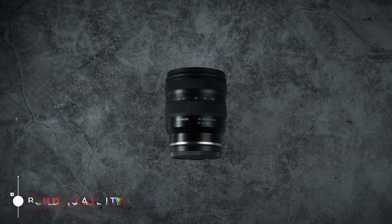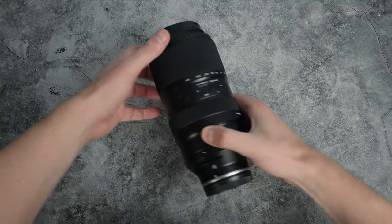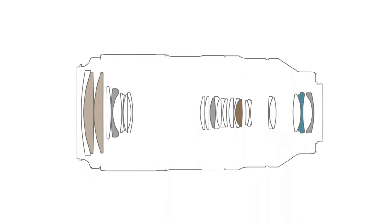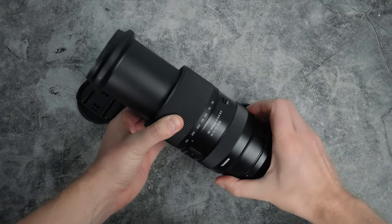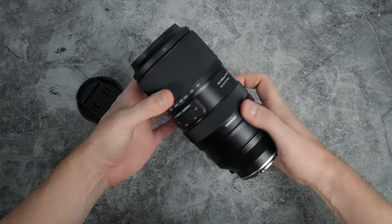Moving on to build quality, and I'd say the 50-400 is on par with the Tamron 20-40 f2.8 that I reviewed recently. Quite a bit of plastic, but really pretty good, solid and weather sealed. Optically it has 24 elements in 18 groups, so it's a fairly complex design — it kind of needs to be with that range. It's a reasonably heavy thing at 1.115 kilos and fairly long at 18 centimeters. With the barrel extended it becomes about 80% longer at 33 centimeters, but this is actually small for a lens with this focal and aperture range.